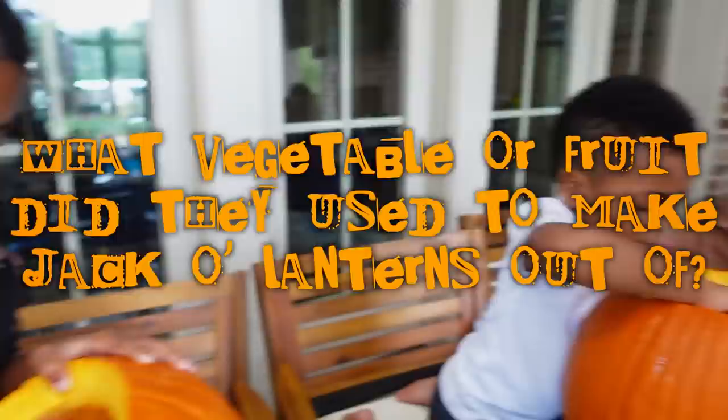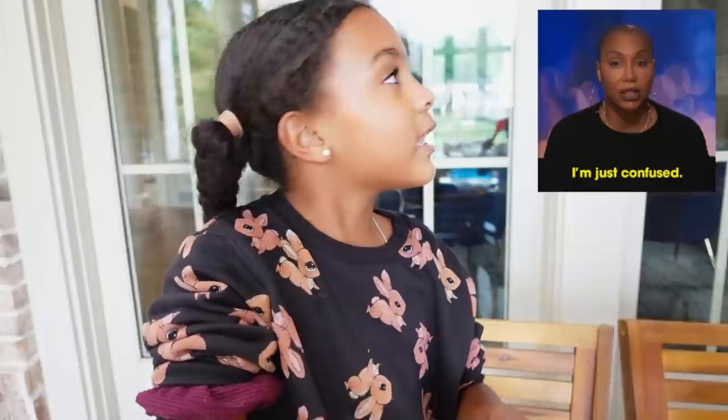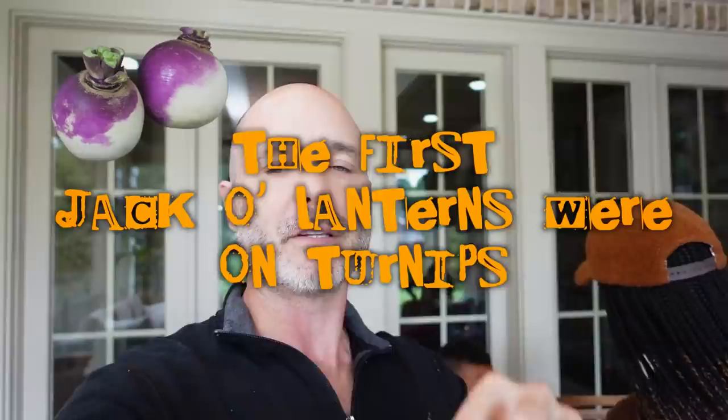Did you know pumpkins were not used for the first jack-o-lanterns? What vegetable or fruit did they use to make jack-o-lanterns before pumpkins? Tomatoes? Squash? Broccoli? The answer is — the first jack-o-lanterns were made on turnips!